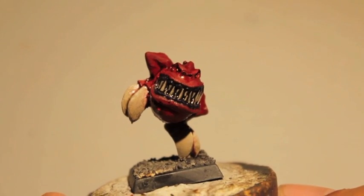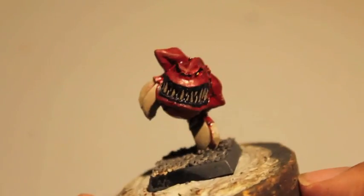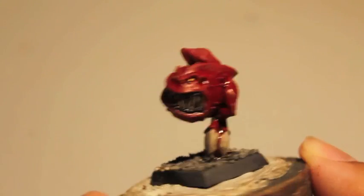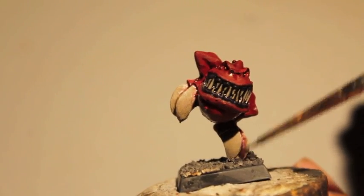Stay tuned for part two and I'll be doing a little bit more highlighting. We'll give him a nice fleshy colored underbelly, highlight up the teeth and the gums, give him some little highlights on his warts and pimples, and also work with the claws a little bit more. Some of the red shade is getting into his claws there.